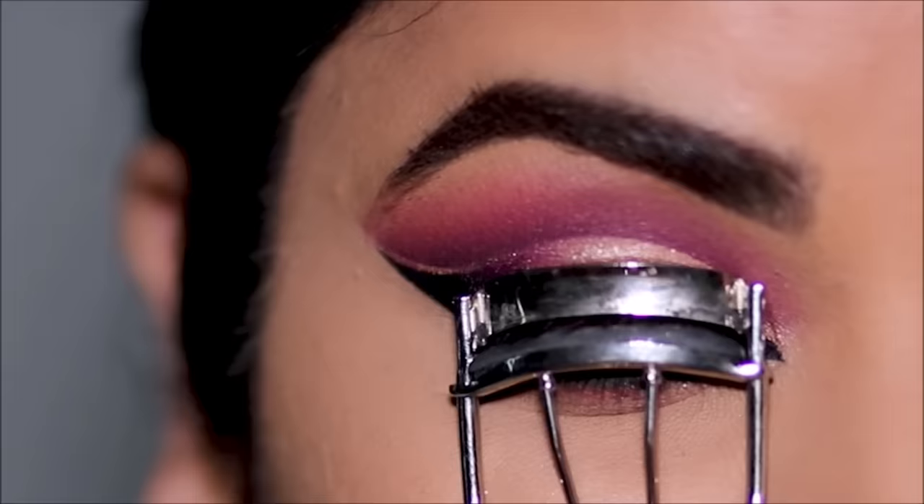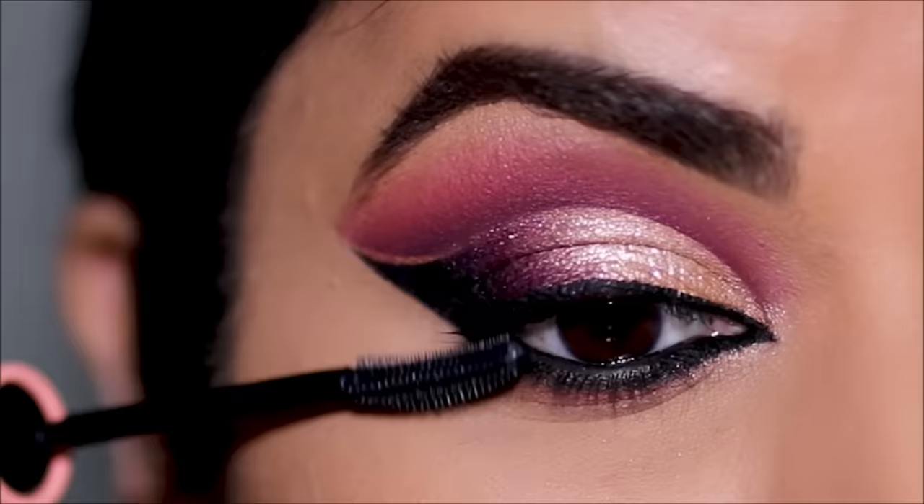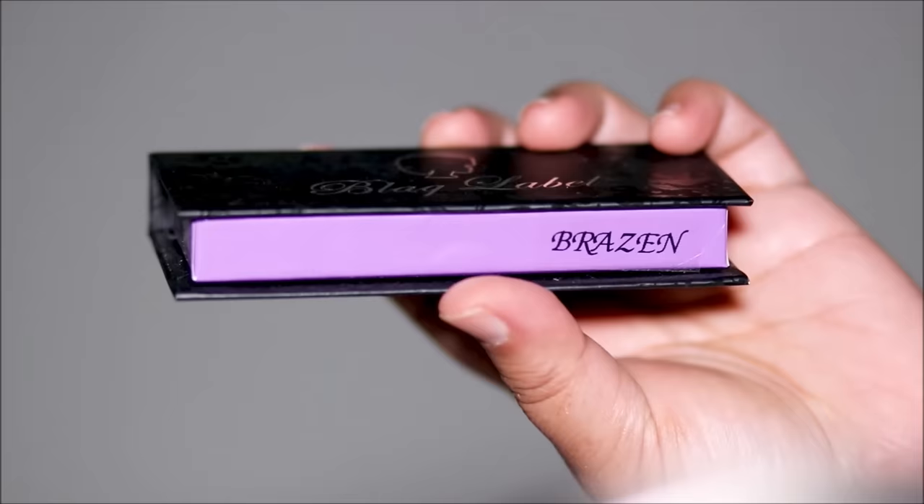To finish up I'm going to curl my lashes and apply some mascara. The one I'm using is Roller Lash mascara from Benefit Cosmetics. For lashes I wanted something that wings out, so I went with my favorites — these are Brazen from Black Label.